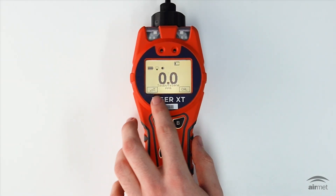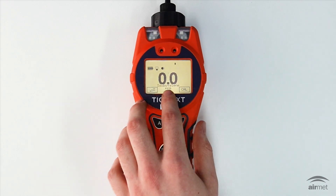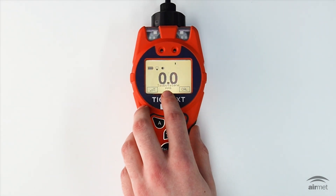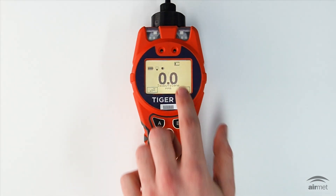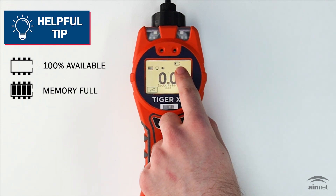In the lower corners, you'll see the soft key indicators showing what the A and B keys are currently assigned to. The middle of the screen displays the measurement units and the current gas the instrument is detecting. If your Tiger XT has the data logging upgrade, you'll see the memory status icon that fills up as the memory is used. There are four bars that indicate how full the memory is — the current status shown here indicates the memory log is 25% full. The icon will flash when multi-logging is activated.